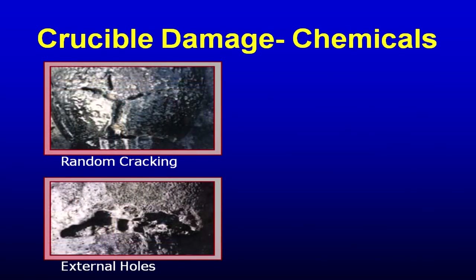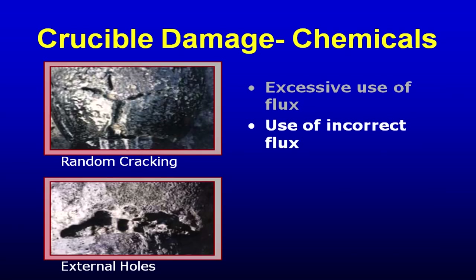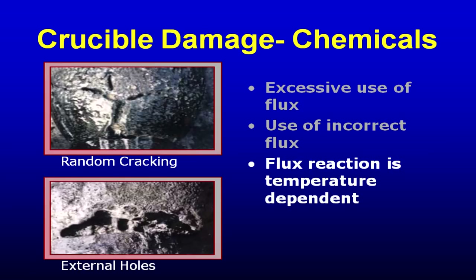Crucibles are also damaged chemically. The binders, chemicals, and minerals in the crucibles — there are about 11 different ingredients in the mix. There are silicon carbide crucibles, clay graphite crucibles, and hybrid crucibles. A clay graphite crucible has silicon carbide in it, just to a lesser degree, and a silicon carbide crucible has clay graphite in it, just to a lesser degree. The goal is to have good thermal conductivity, the highest melt rate possible, the strongest wall, and be as chemical resistant as possible.